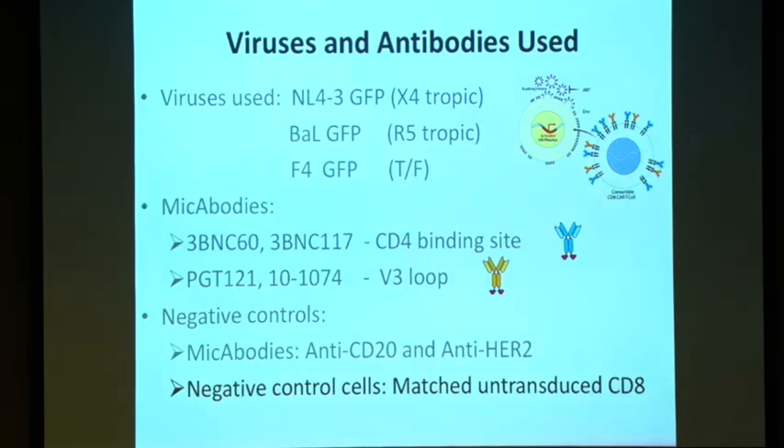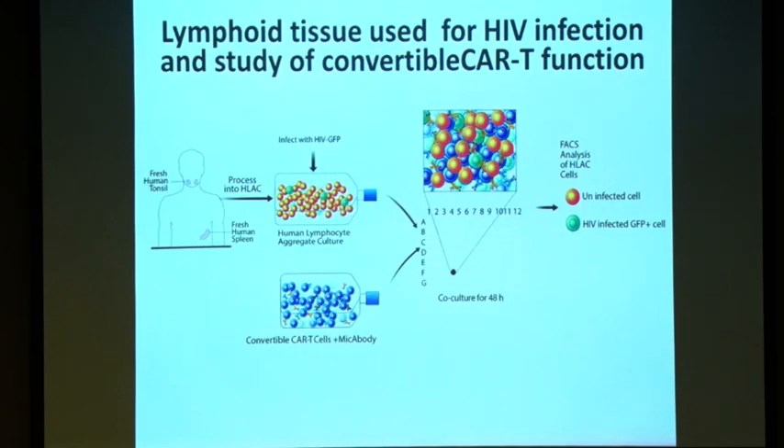Rather than going to PBMCs, we thought the more relevant system would be cells from lymphoid tissues. So we use fresh human tonsils and spleen, process them into single-cell culture, infect them with HIV tagged with GFP, and then monitor after co-culture with our convertible CAR-T — the CAR-T plus the HIV-specific MYCABODY — for 48 hours. We do flow cytometry and look at what happened to the GFP-positive cells, which are the HIV-infected cells, and importantly, what happened to the uninfected cells — to confirm our system is safe.